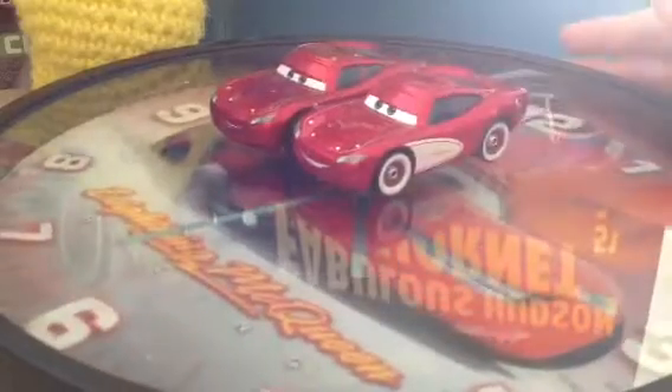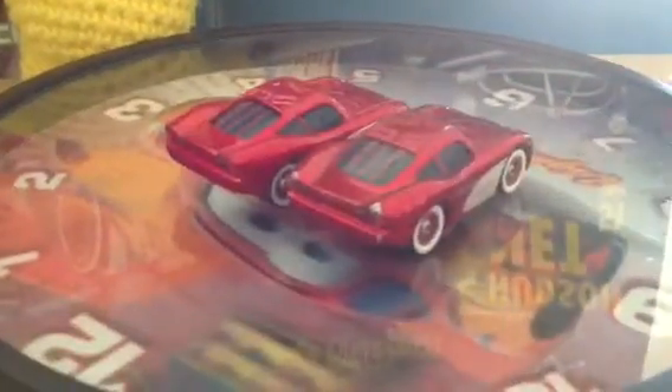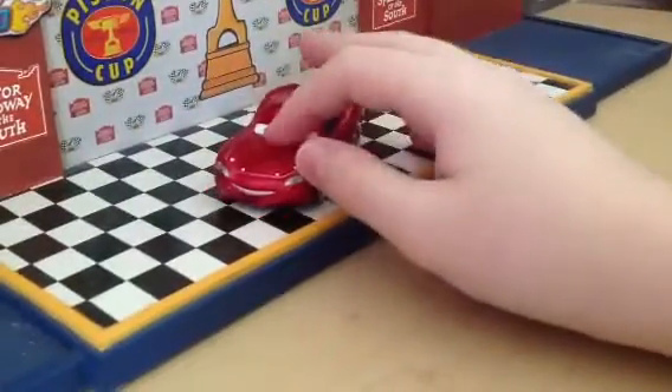But he still has white wall tires. He still has the Lightning Bowl on the side. He still has a missing spoiler, which he didn't have in the movie, so it's correct. But it looks like a really cool die cast, and I think it looks a lot more like Lightning McQueen than the old one did.